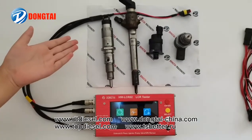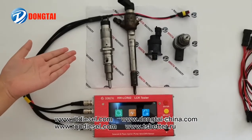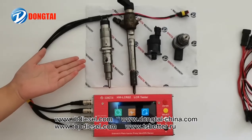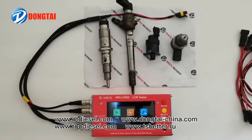For the Bosch, Denso, Delphi, Siemens, and Weirer's electromagnetic injectors, or the PLO injectors.